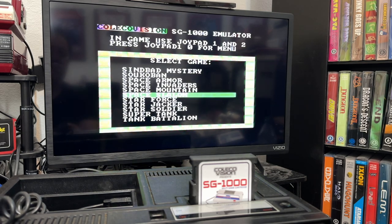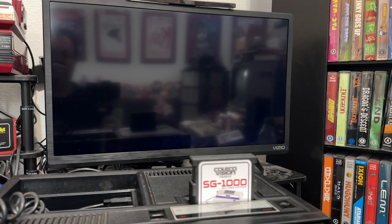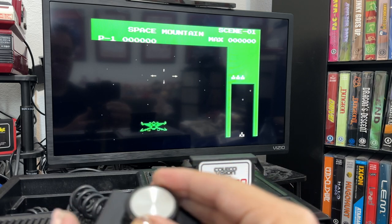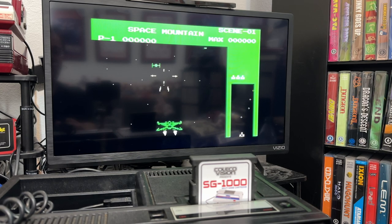Let's look at Space Mountain — I'm a roller coaster fan so that sounds like fun, but I'm assuming it's not a roller coaster game. Nope, it is a shooter. I like roller coasters, but I also like shooters. It's kind of Starfire-like — for those who remember the XD game Starfire. Kind of reminds me of that.